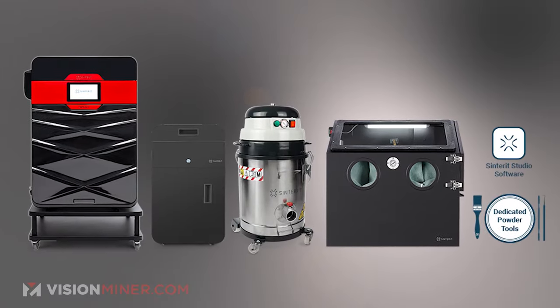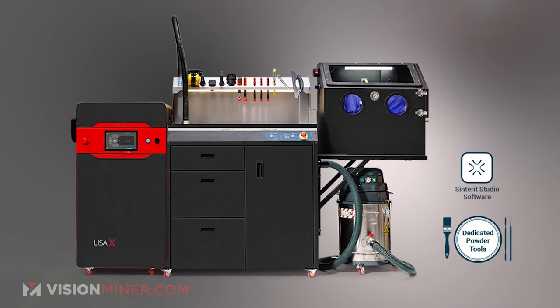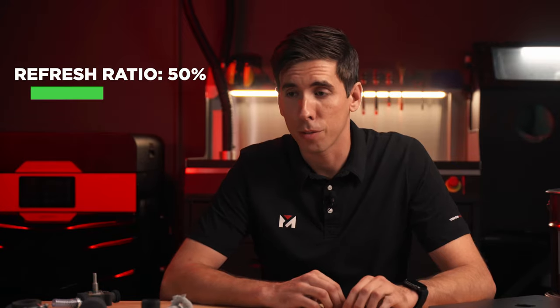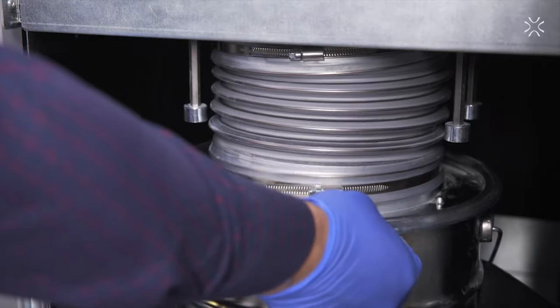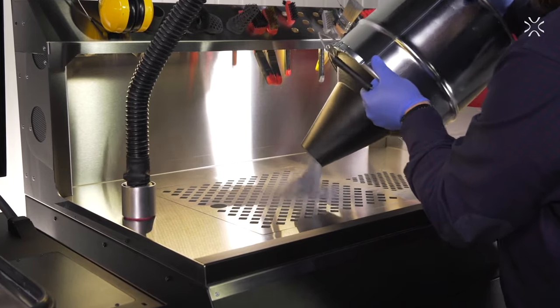What kind of machine do you need to print this material? The Lisa Pro, Lisa X, and the Nils can all do it. You don't need nitrogen. The refresh ratio is 50% — you take all the old powder, pull your parts out, you've got the leftover powder, and you add 50% new powder and then sift it. Then you can reuse all that powder again in the next build.